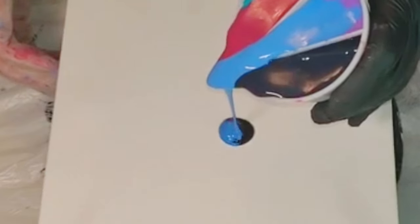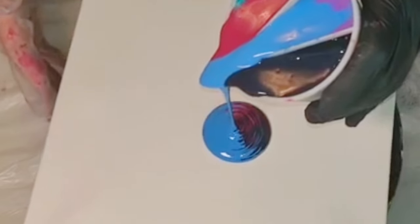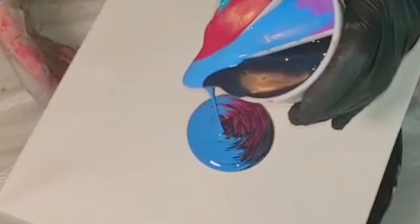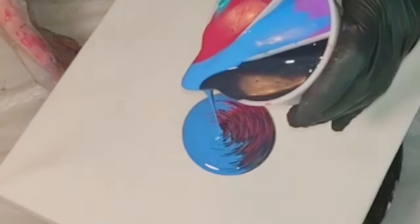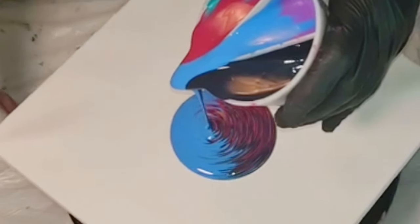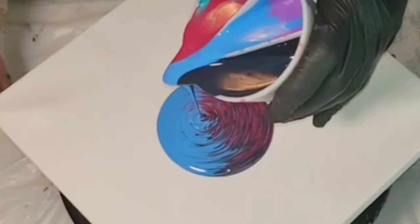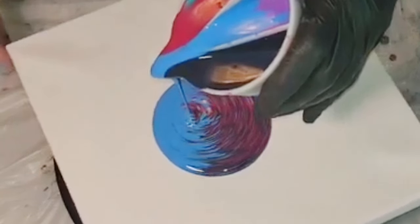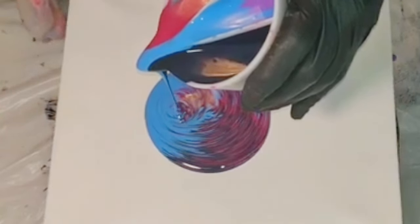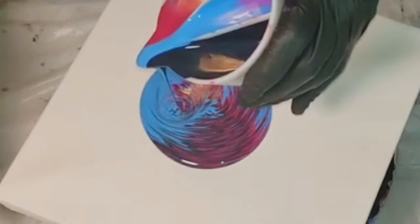I've mixed these paints to a fairly thick consistency — it leaves a mound when it falls off your stick and then sinks. In my cup, how I have layered this: I did one full chamber of the Payne's Gray, then above that I started off with half of the Ultramarine Violet, then on top of that I have my Neon Blue. The following chamber I started off with the Extreme Sheen Aquamarine — half of that — then filled the rest of the way with the Quinacridone Magenta.